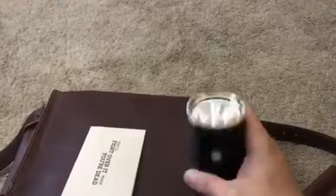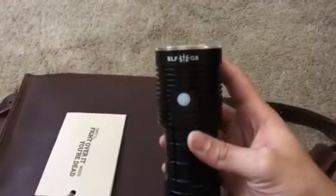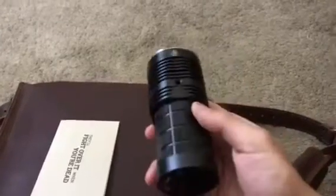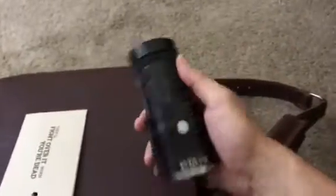First item: a flashlight — you always need a flashlight. This is the ThorFire BLF Q8, and I have a review coming soon. I'll link this in the description if you're interested, but you can wait for the review. This light is sweet and super tiny — look how compact it is, size of a hand, but super powerful.